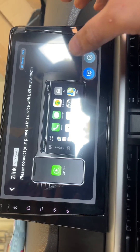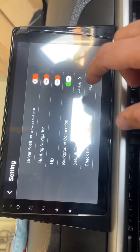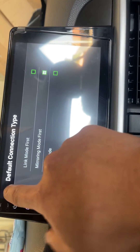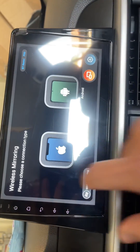For CarPlay, once it's connected to the Bluetooth it will automatically connect to CarPlay. But sometimes it disconnects the system from the Wi-Fi very quickly. What I usually do is put it in mirroring mode so that you will not be disturbed if you want to use this system alone for Wi-Fi.